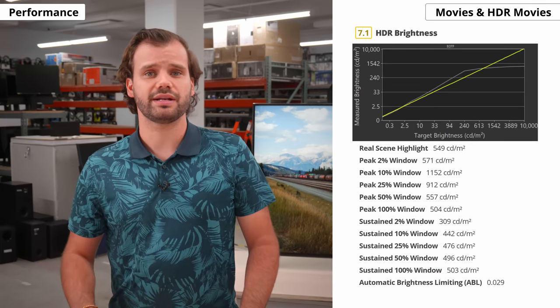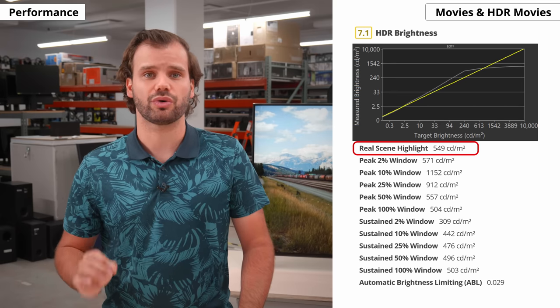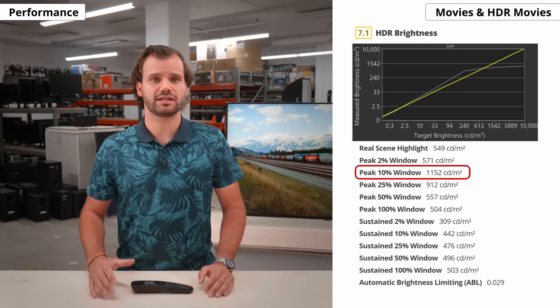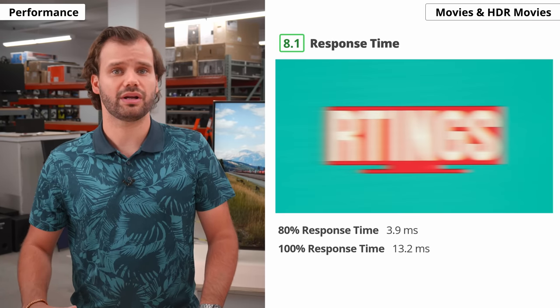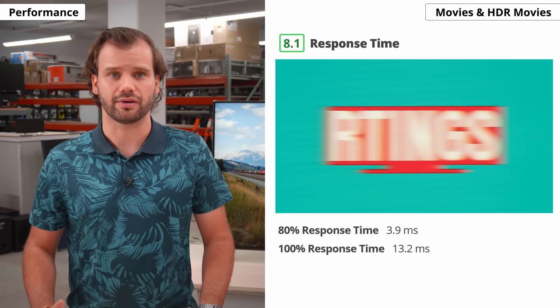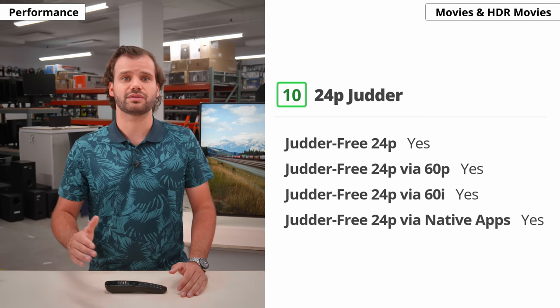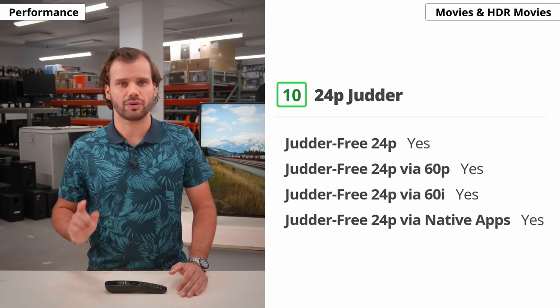In HDR, the overall brightness is around 550 nits in real scenes. It can get much brighter for smaller highlights, but only for a short period, meaning the image dims the longer it stays on screen. We measured well over a thousand nits on a 10% peak window, but it drops to 442 nits in the sustained measurement. The Nano 90 has fast response times, so low frame rate content like movies can stutter a bit. The Nano 90 can remove judder from all sources, so that's one thing you don't have to worry about.